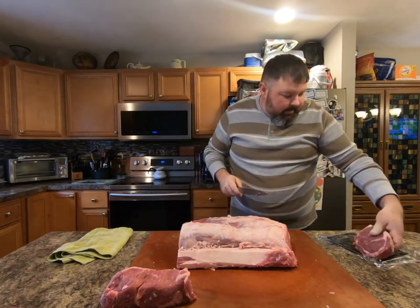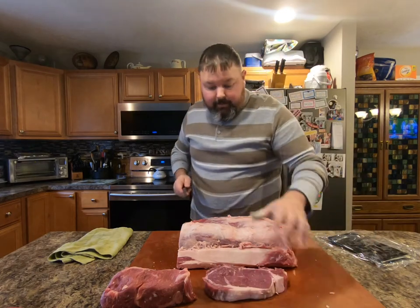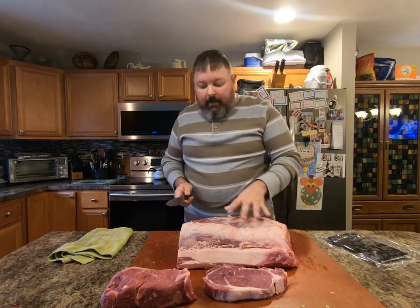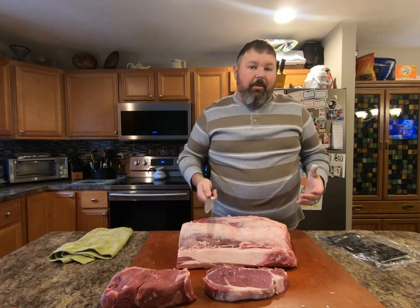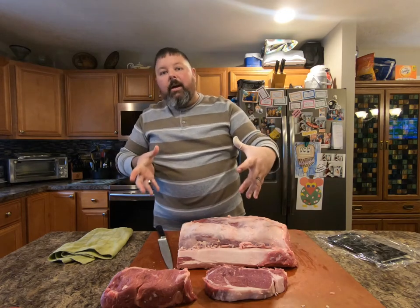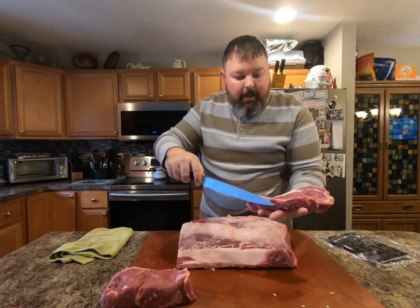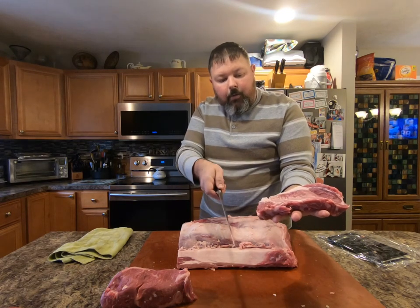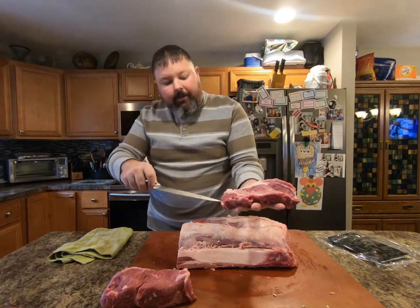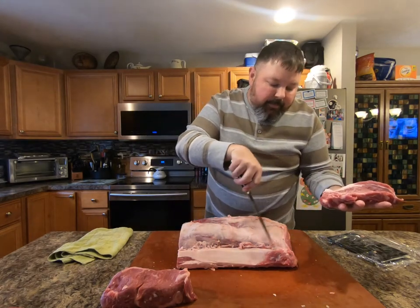Remember, every prime rib is going to be different — the density of the meat and the overall physical size. So if you're looking for right around a 16-ounce cut, sometimes it's going to have to be a little thicker, or sometimes thinner if your prime rib is a larger roll. But if you look right here, we've got a nice Delmonico cut. You can see this part is the tail — if you're going ribeye cut, you would have removed from here over before you even cut your steak. There is some meat right here, but as you get closer to the middle, you'll have less meat — it's going to be mainly more fat — then you'll end up with some meat over here.